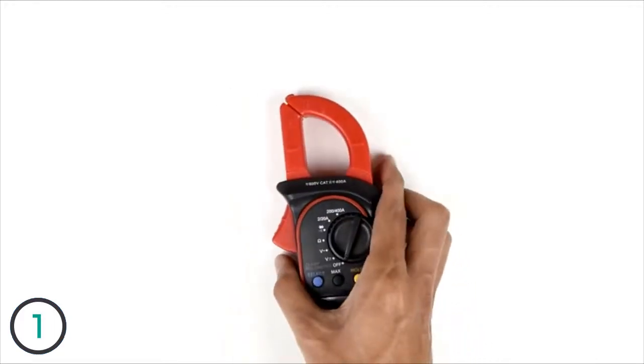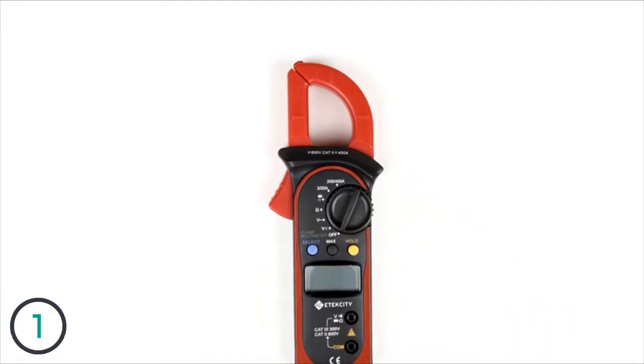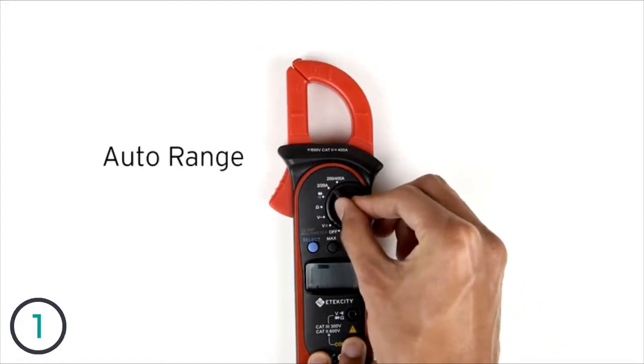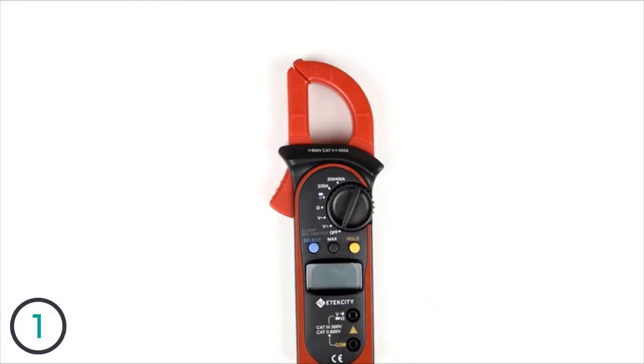This clamp can actually be used to measure the AC current of a circuit without having to cut any wires. Some other features on this meter include auto-ranging, as well as a button to display the maximum reading of a circuit being measured. There are only two lead jacks, so there's no need to be fiddling around with multiple jacks.